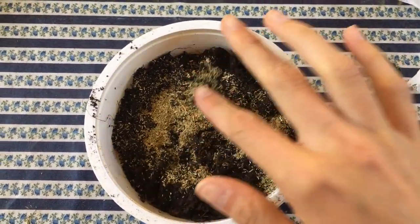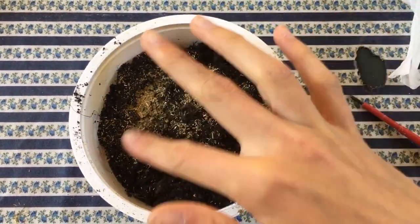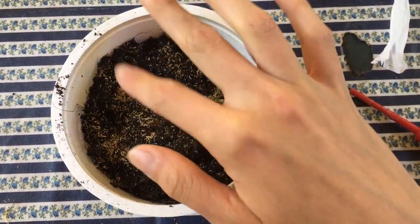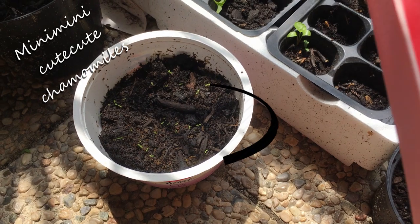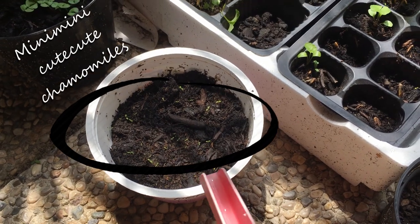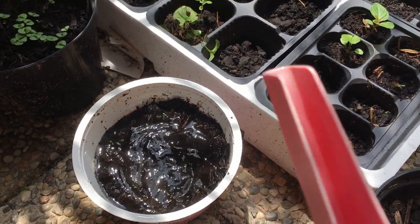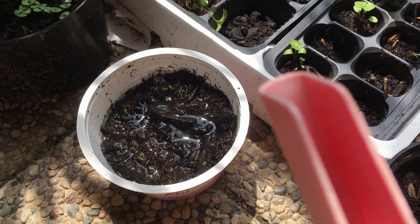Now we can just pat it in as usual and then we're going to water it. What's really cool is that the teabag is actually compostable, so you can either put it in your worm bed or in your compost heap if you have a garden that allows for the space.